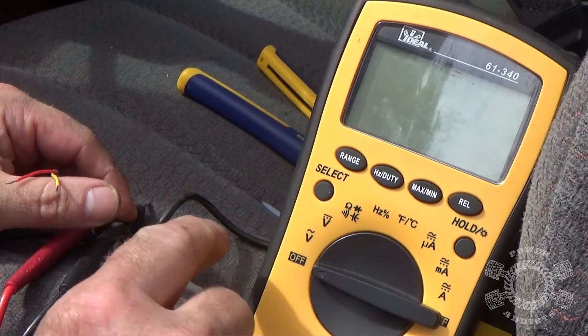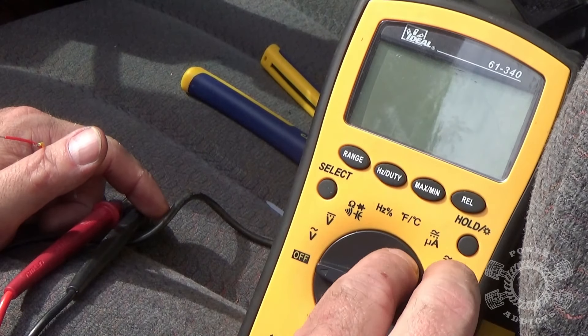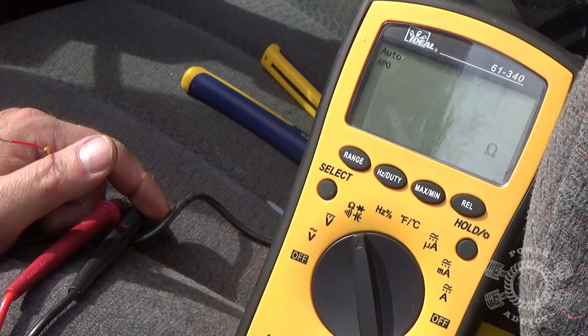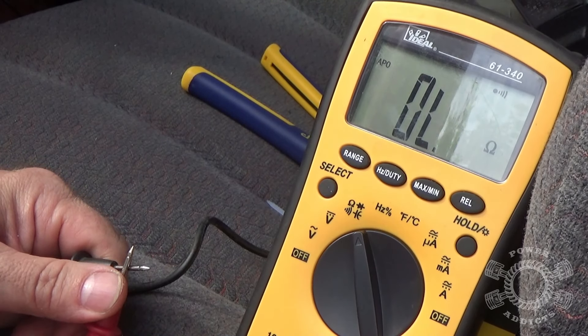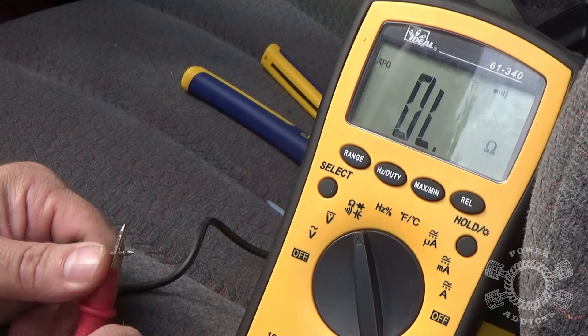Turn your meter on — you see you've got all these different settings. What we're looking for is continuity. Go from off to the continuity setting. You can see the OL right here. If you want something simpler, you've got a mode that has the continuity tone — hit select, hear the beep. That's how you know you've got continuity. Continuity means the circuit is complete — the circuit makes the trip all the way around everything.